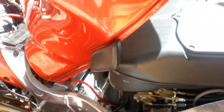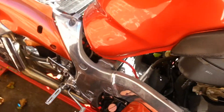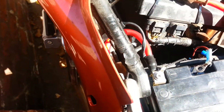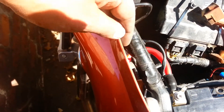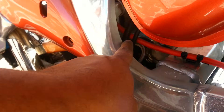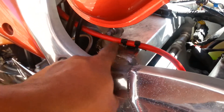Now that I have the gas tank up and out of the way, I can show you the negative — how easy it was. It's a negative line right there. It just loops and goes under here, and you can see it over here. There's a factory mounting spot. I just used that same spot with a wire tie.